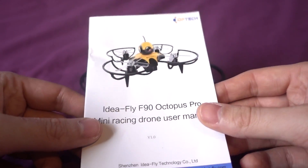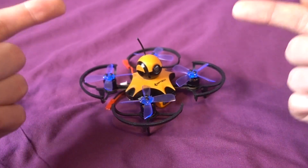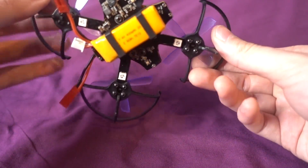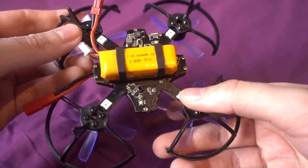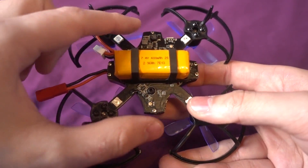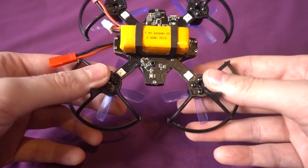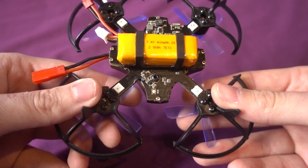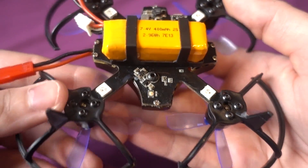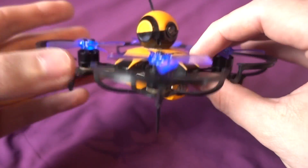It doesn't mention anywhere in the manual that it's waterproof, but on Gearbest it's advertised as being able to fly in the rain, and that's all I would do with it. I wouldn't submerge it in water or crash it in ponds, but it does have a waterproof coating over the flight controller, on-screen display, and ESCs - all built into the frame, which appears to be fiberglass.